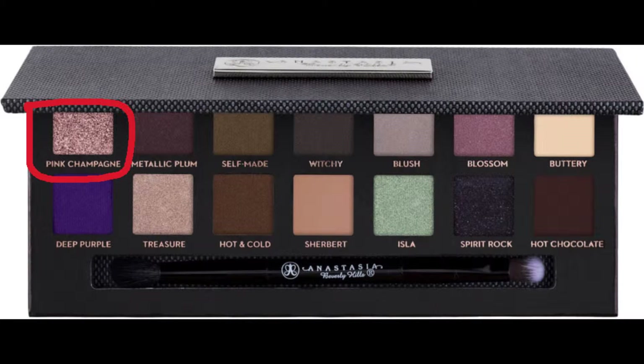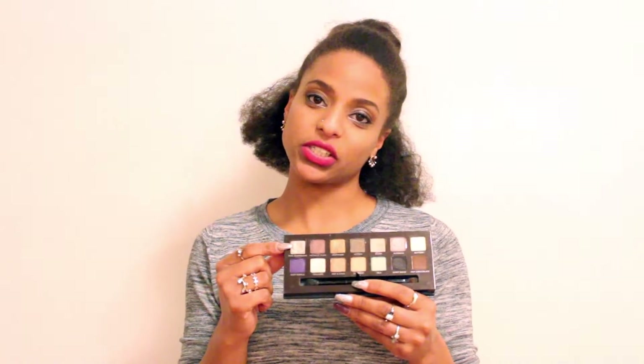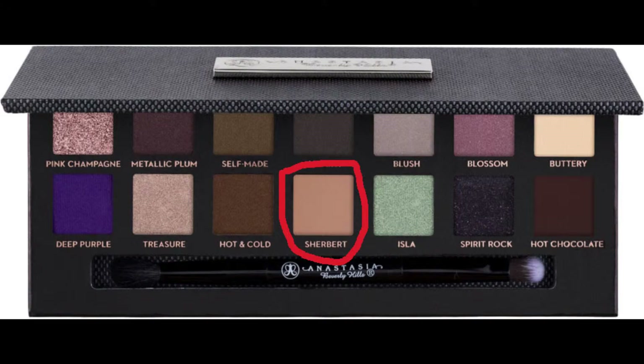Let's talk about the colors. Pink Champagne is my absolute favorite — it's a rose gold glittery color and it goes on so nicely by itself, and especially complements the other darker colors. Then we have Sherbet, which is probably my most-used color because it's just a great over-the-eye transition color.